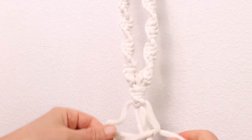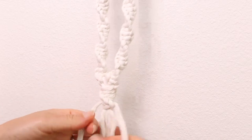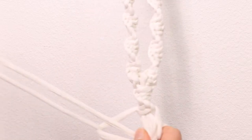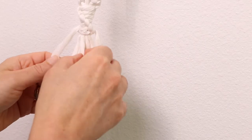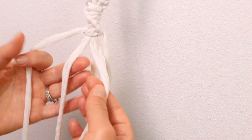Now I do recommend using a little bit longer for all of my measurements. If you're using a dowel rod you should be fine. But if you're using a branch that's any thicker than mine you're going to need to account for that, so you're going to want to add just a few more inches to your measurements.